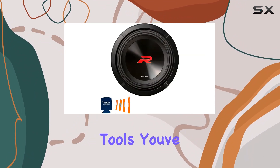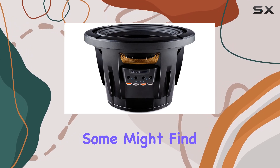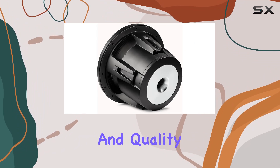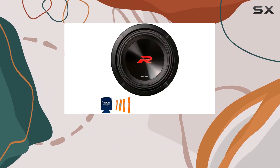With the bundle including a creative audio cozy and a four-piece set of plastic pry tools, you've got everything you need to tackle the install like a pro. Is there anything to nitpick? Well, some might find the price tag a bit steep, but considering the performance and quality you're getting, it's a worthy investment for any serious audiophile.